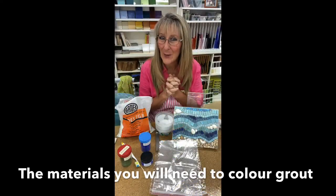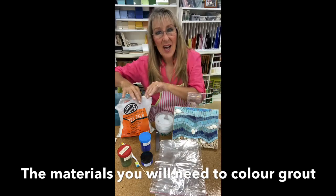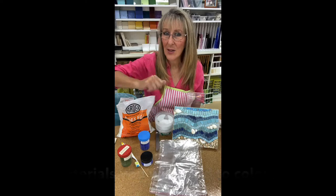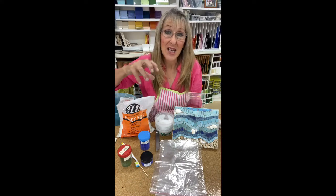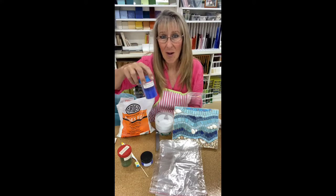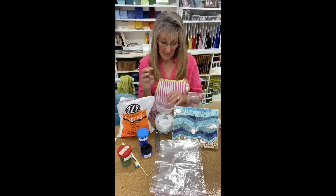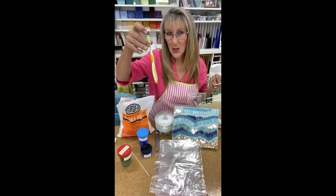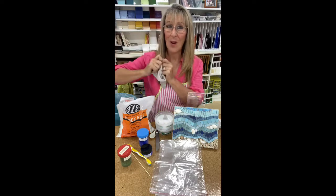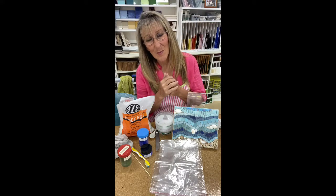Hi everybody and welcome back for our grouting session today. The tools that you are going to need: a bag for mixing up your grout, your grout — I've got a light color grout, an Ardett's brand today — and some oxides. I've got blue cement oxides. You can go to Bunnings and they sell cement oxides too. This one is from Smalti Australia and from Mosaic Bazaar. You'll also need a container for mixing, a dust mask, a toothbrush for cleaning up, a spoon for quantities, an old sock for wiping your mosaic down, a bucket of water, and a vacuum cleaner.